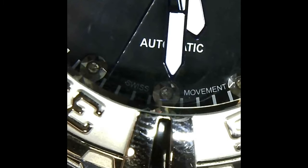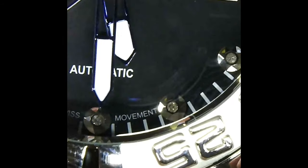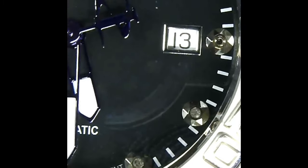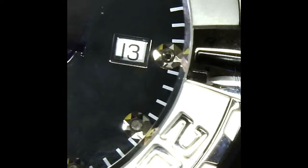Of course we've got our T-bar construction down here and you've got the contrast of the high polish on the numbers and then the matte finish, just a beautiful way of highlighting all of the distinct pieces. Of course you've got your single crown out here. This is non-screw-down, FYI — just want to make note of that.